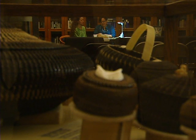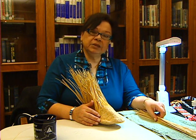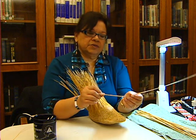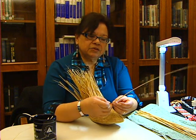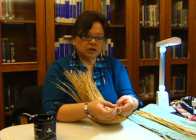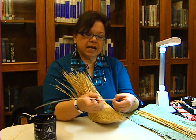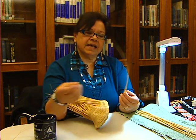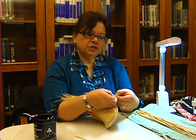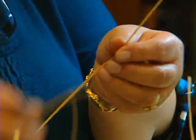Then we soak it in hot water. I soaked mine this morning for about a half an hour, 45 minutes in really, really hot water. And then when it gets to where it's pliable, I can take and split the grass down. There's a core in it that needs to be removed — it's a real hard part along this strip right here. So what I do is I strip the grass down, removing the core, because that will ruin a basket or grass socks very, very quickly.